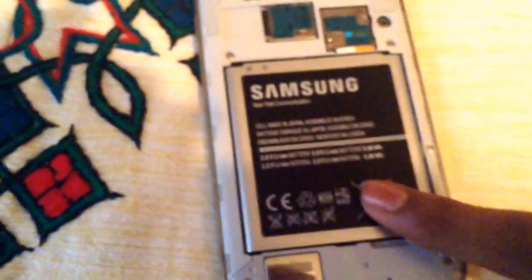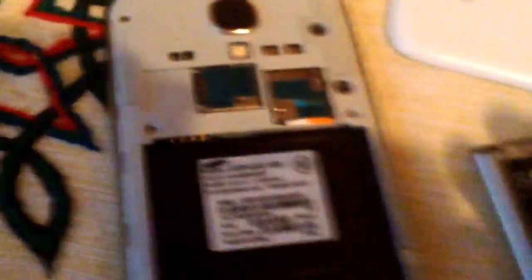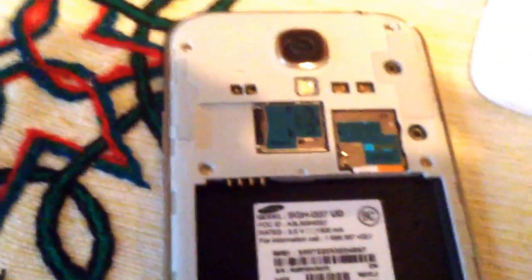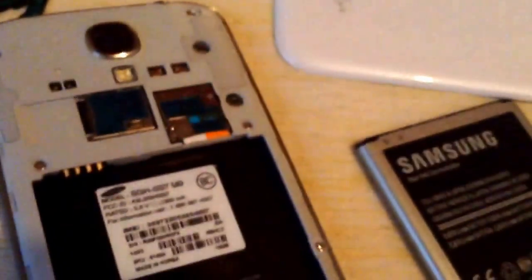You have to take off the back cover, and then take out the battery. After you do that, take off the SIM card right there. Once you have it all the way out, leave it for like 10 seconds.